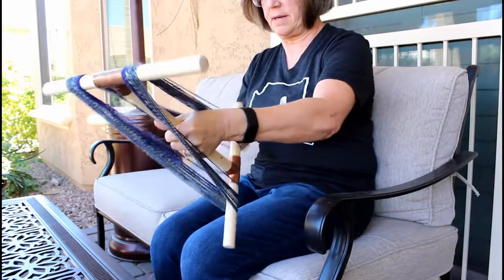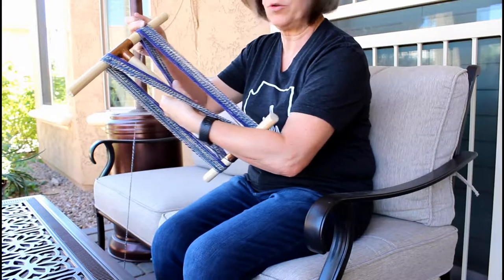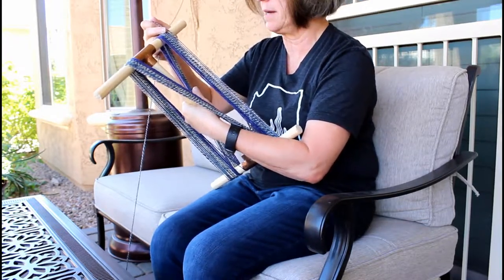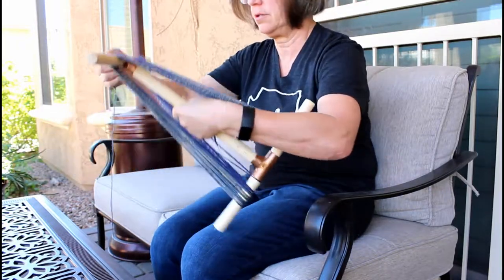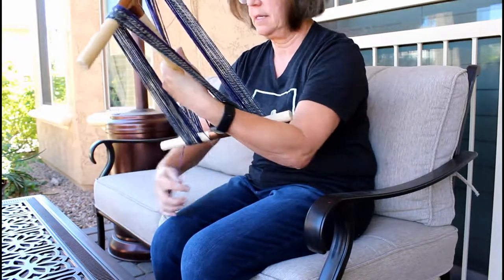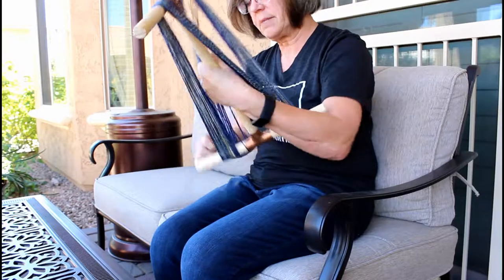That post on our blog also shows how to wind onto a niddy noddy. If you start by holding the first piece against the center piece of your niddy noddy, you'll go up, under, over, under, over — just continue repeating that to yourself until you've wound up the entire length of yarn.